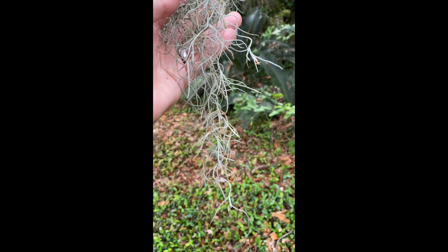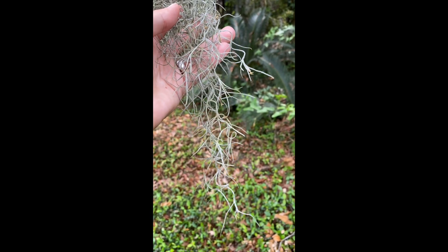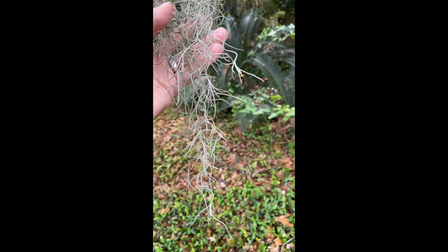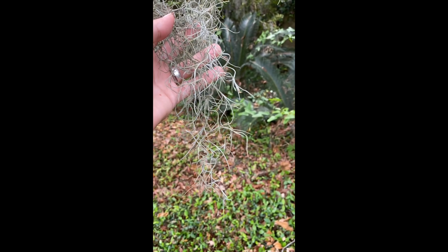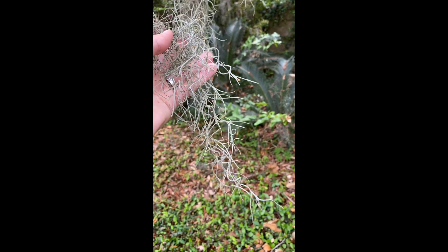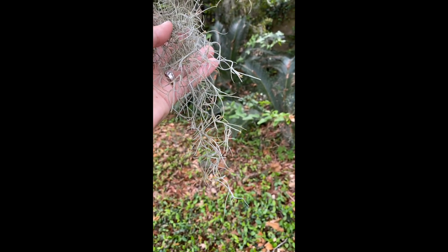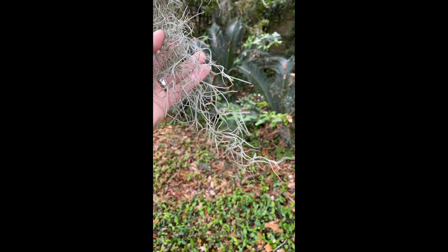Although it can be damaging if you get too much Spanish Moss in a particular tree, because when it's wet it can get really heavy and might break the branches or keep the branches from being able to move in the wind. But it is not parasitic, so it's not stealing anything from the tree and damaging it in that way.